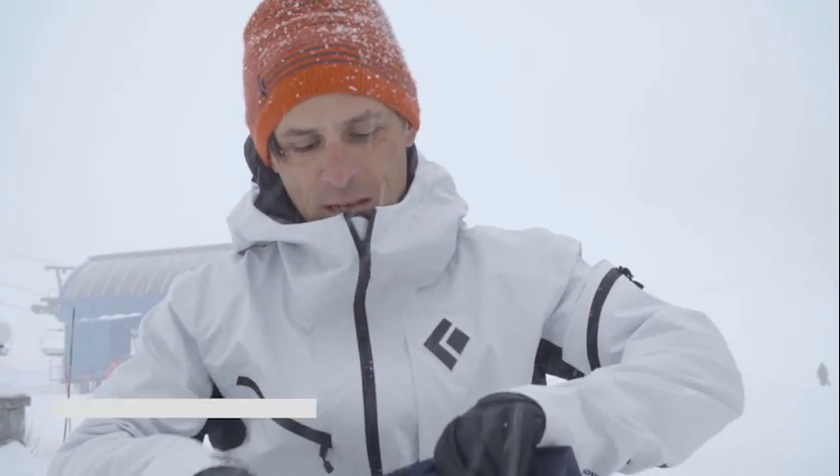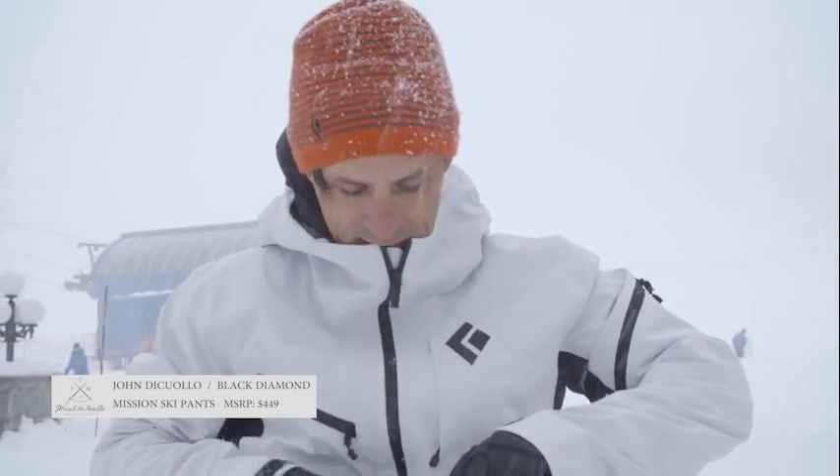I'm going to show you another new pant from Black Diamond for 2015-16. This is the Mission pant.